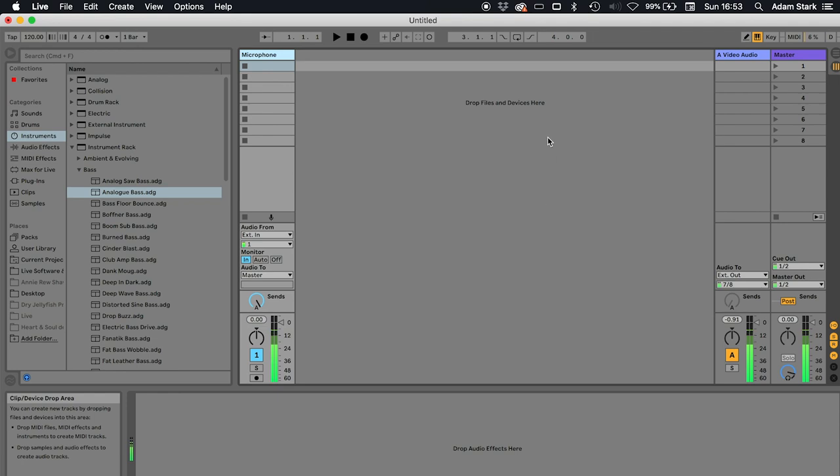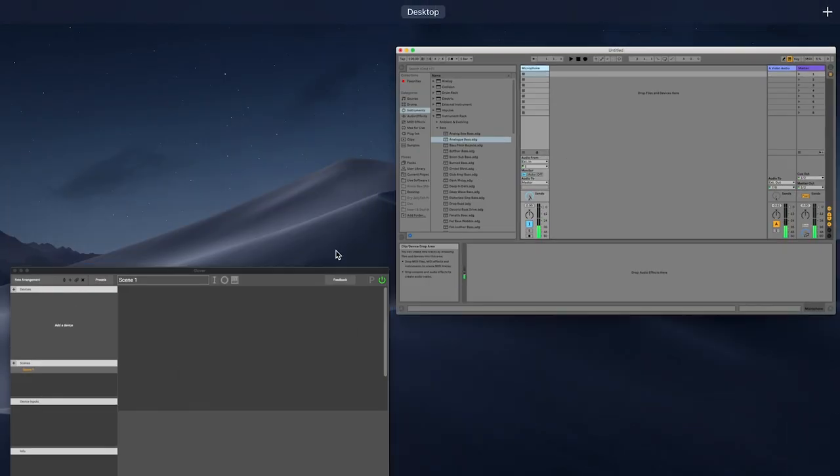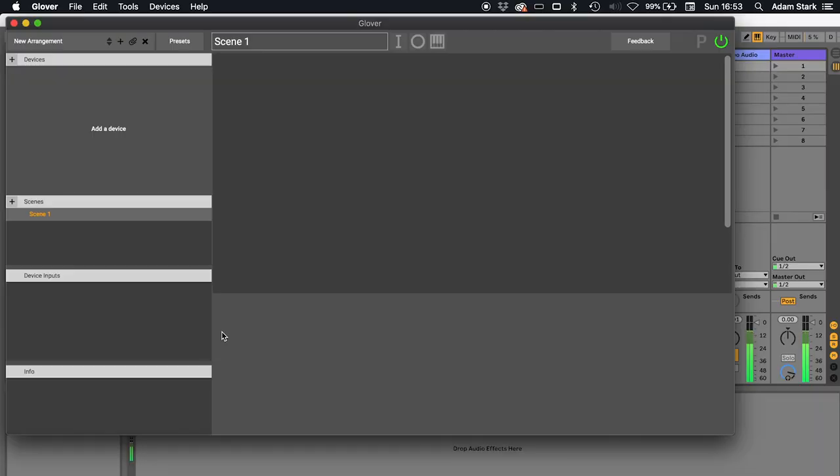So how does it do this? It does this by linking gestures to musical messages — either MIDI, which most music software will understand, or another protocol called OSC, which if you don't know what it is, don't worry about that, but it could be useful for some people. I've got Ableton Live running in the background here. Ableton Live is a popular choice for using in conjunction with Glover, but you really don't have to — it can be any music software that supports some sort of MIDI assignment.